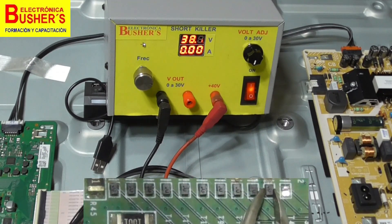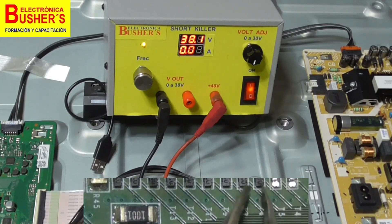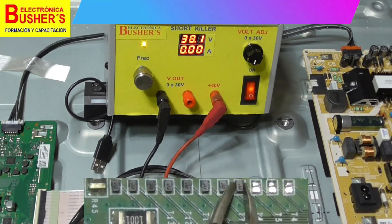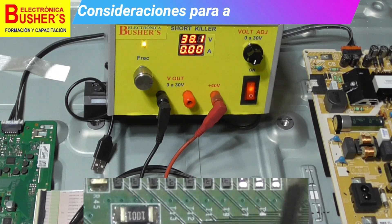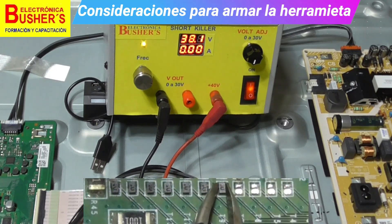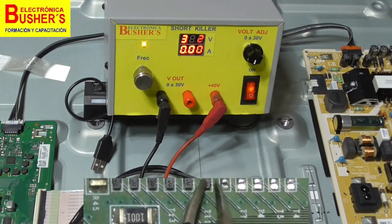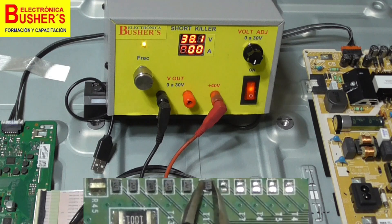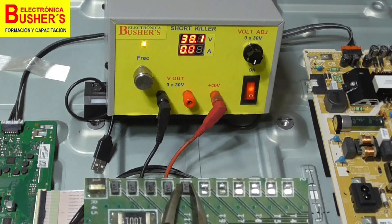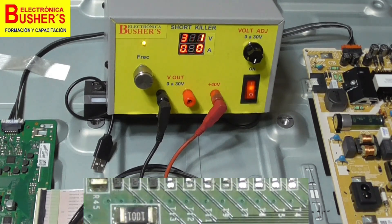Remember, once we remove these varistors, we must reinstall them to prevent any transients from affecting the panel. Note that a varistor is a device that shorts when its threshold voltage is exceeded. So reinstalling them is very convenient, as it helps protect the panel from any voltage surges from the power supply or the DC-DC multi-converter. This device will protect the panel, and it's important for warranty purposes.